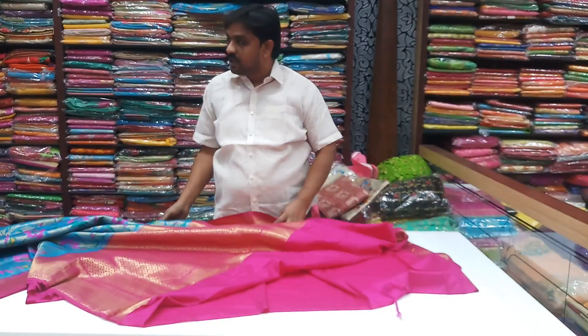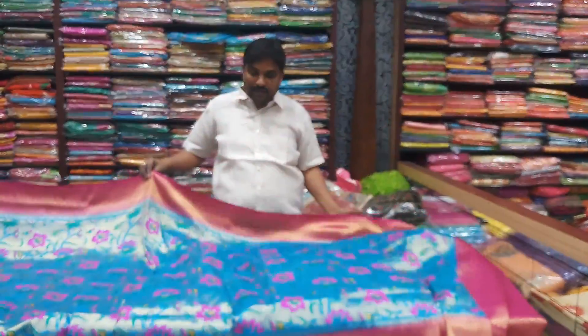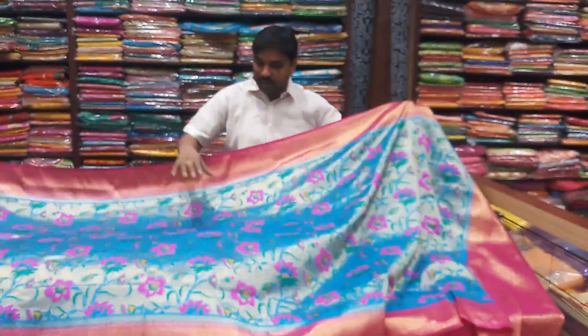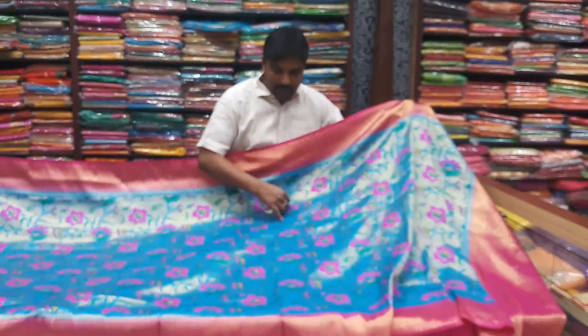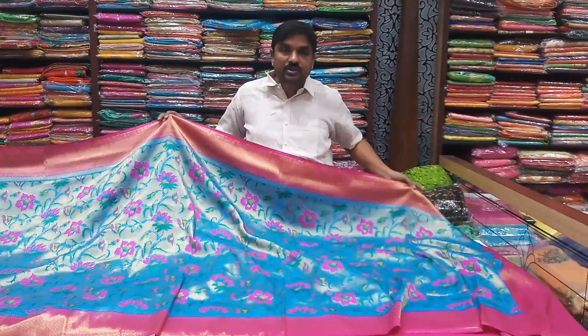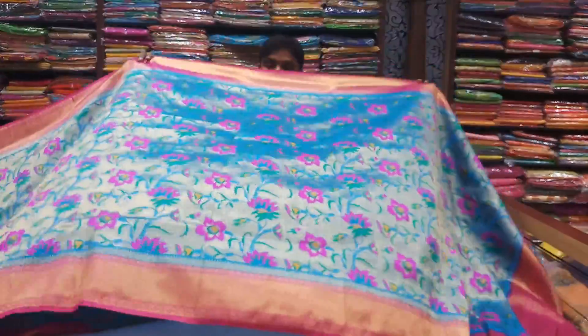The first price is $3,570. We have the width and the weight is very strong. It is great. This price is under $3,500. This price is a complete wholesale shop.